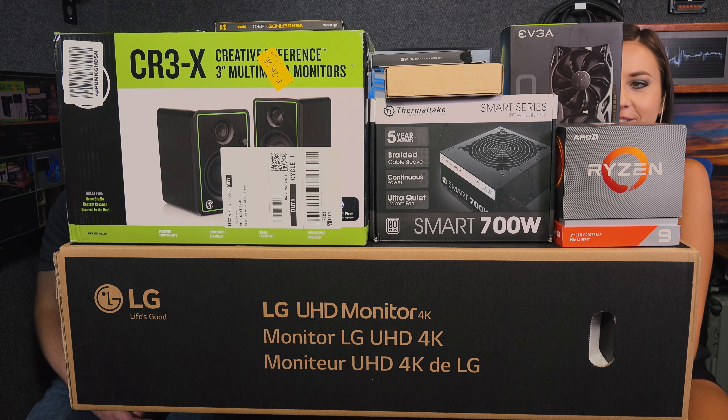I think this desk is a little too small. You think? Just a tiny bit. We need to rearrange things a little maybe? Probably. We'll be right back.